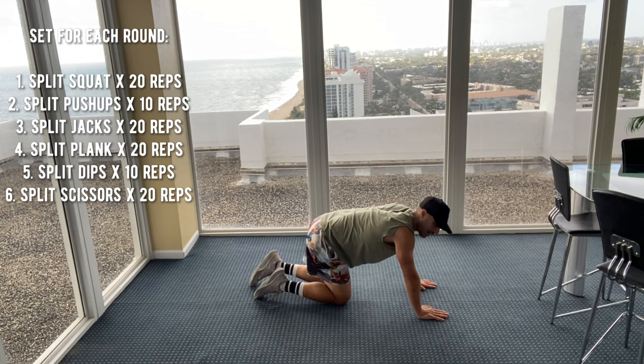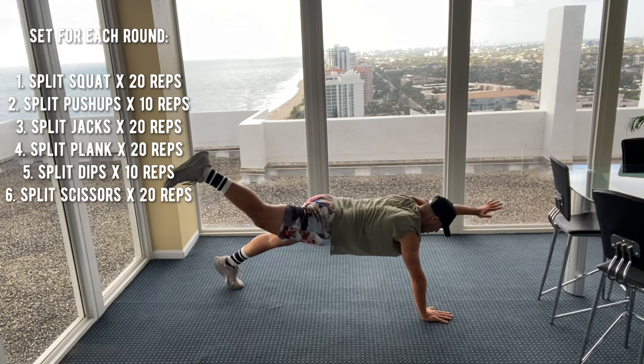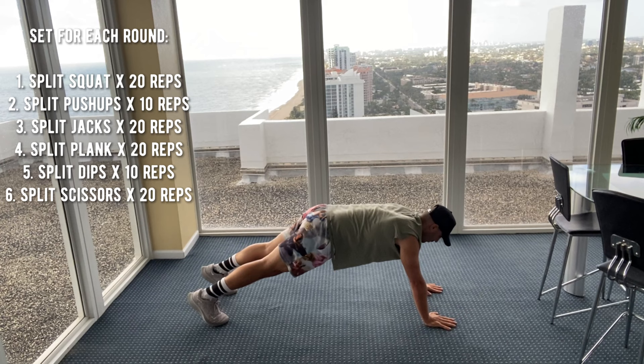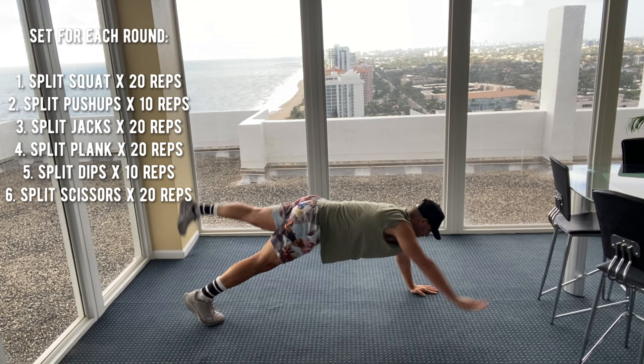Split plank. You're down on your hands. One, two, three, four, five, six, seven, eight, nine, ten, eleven, twelve, thirteen, fourteen — and counting down — four, three, two, one. Good job.